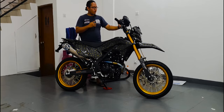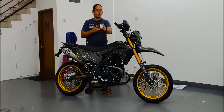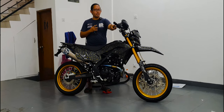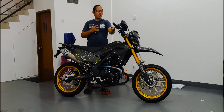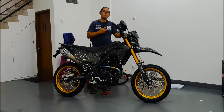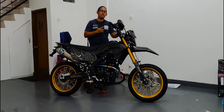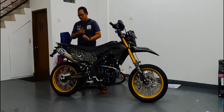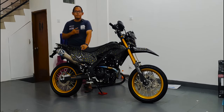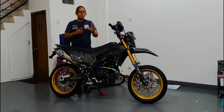Dari awal stage 1 modifnya itu kita pasang gas spontan pakai KTC. Switchklarnya juga udah diganti baru, sama koplingnya pakai Akosato biar mengurangi beban — biar ringan. Knalpotnya udah diganti sama omnya pakai Norifumi, kalau nggak salah ini udah full titanium dari Fumi full system.